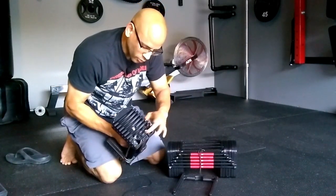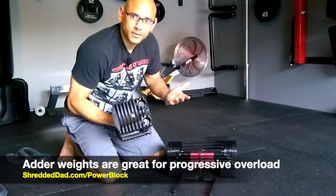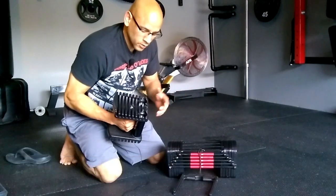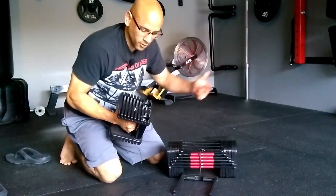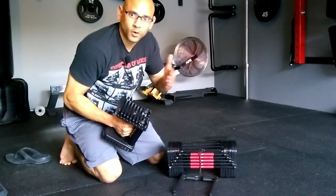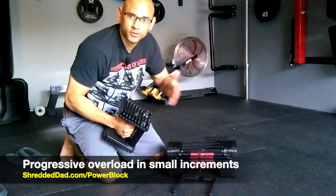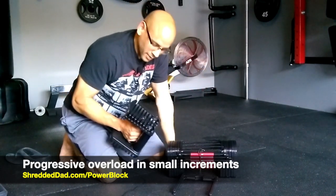These adder weights work for progressive overload. Let's say you get stuck on an incline bench press at 70 pounds and can't jump all the way to 80. You can add 2.5 pounds to each dumbbell to get 75 pounds total. So instead of jumping 10 pounds, you can progressively overload by 5 or 2.5 pounds and continue to make progress and get stronger.